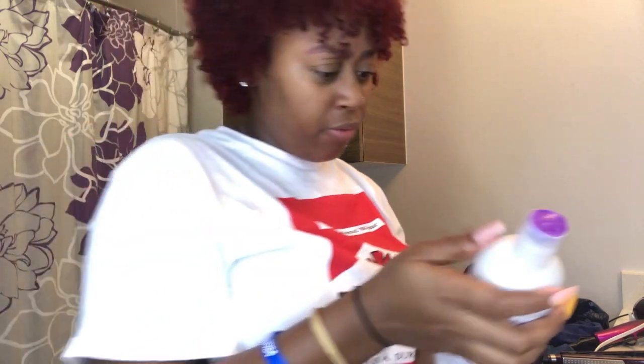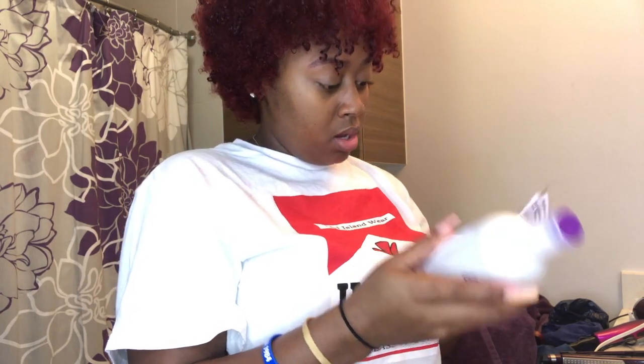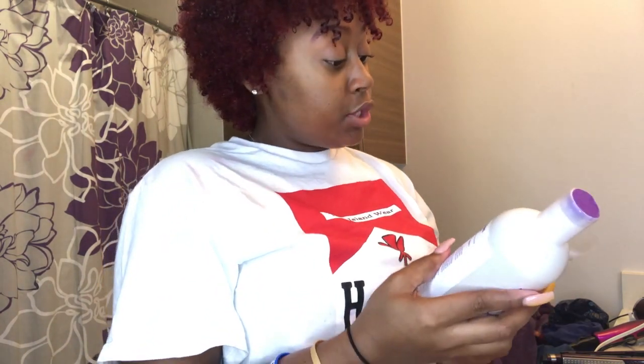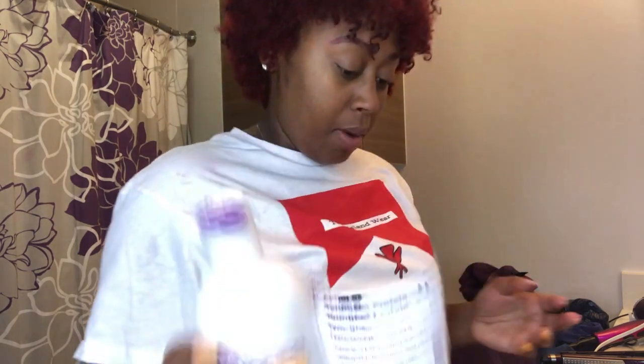Alright y'all, I just got done washing my hair — this is what my hair looks like. I've used this product before but I never bought this big of a bottle; I just used the smaller one. After you wash your hair, you need to find your wide-tooth comb. I found a comb — I have two of these and don't know where either one was. You apply enough of the product and comb through your hair, so let me separate my hair into sections.